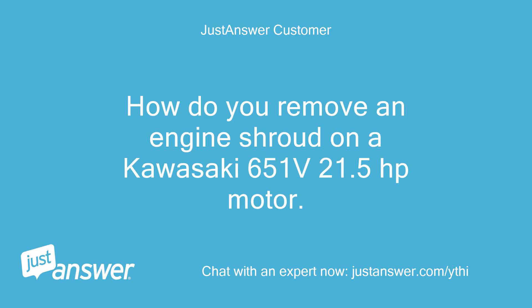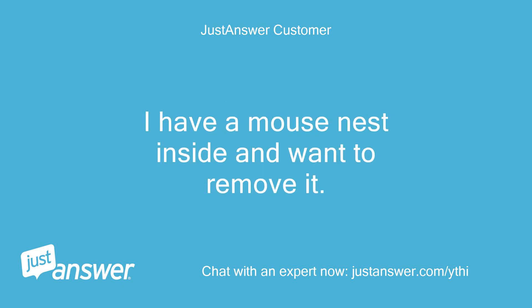How do you remove an engine shroud on a Kawasaki 651V 21.5hp motor? I have a mouse nest inside and want to remove it.